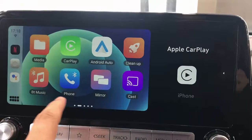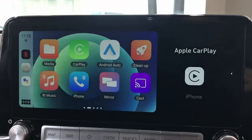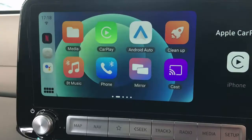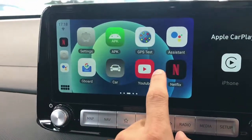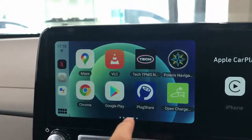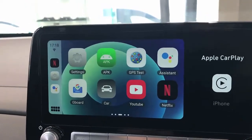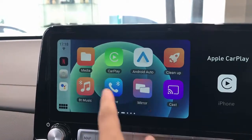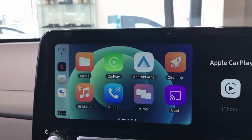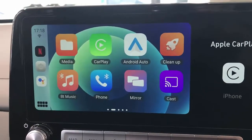You also have wireless CarPlay and wireless Android Auto. If you have a movie on a USB stick, you can put it in here, and there's an HDMI port to connect externally. I've also installed other apps like Open Charge and PlugShare — which I'll cover in a different episode — for finding your closest charging station. You can install multiple apps from the app store, mirror your phone, and cast from apps.